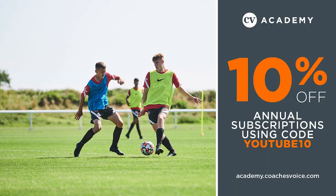To see the full coaching course and for more exclusive content from top-level professional and academy coaches, subscribe to the Coaches' Voice Academy at academy.coachesvoice.com.